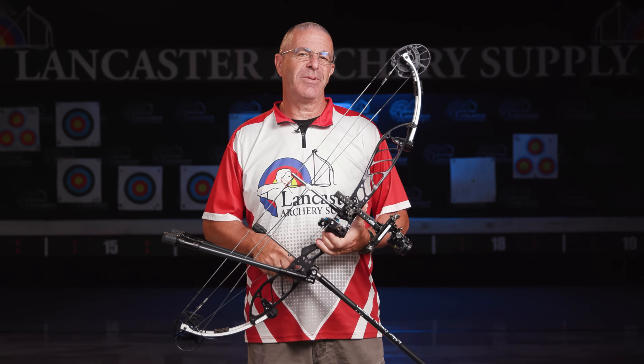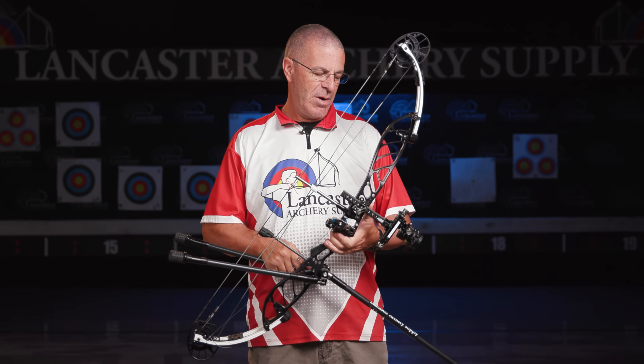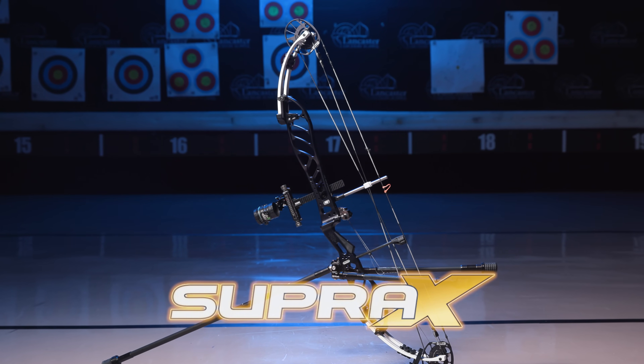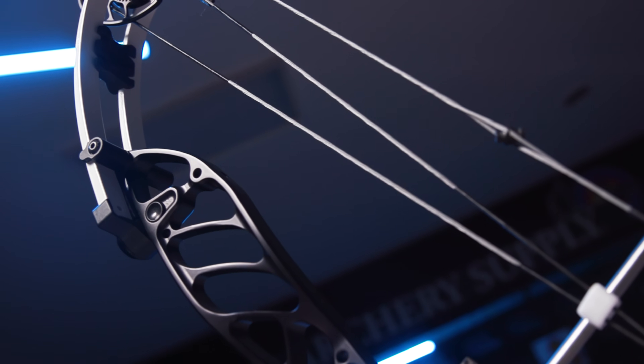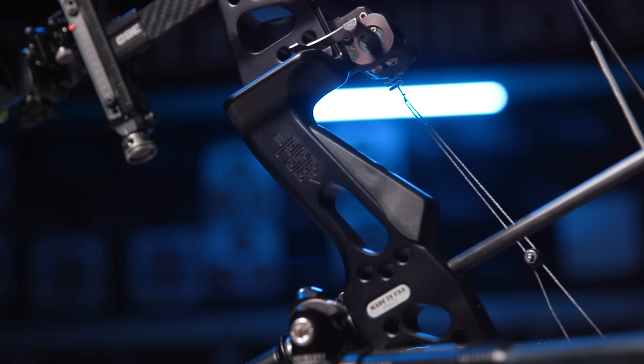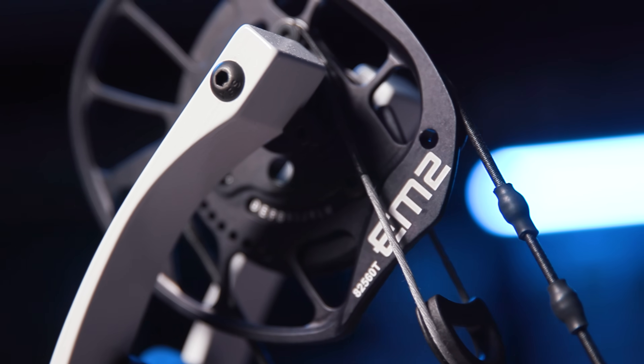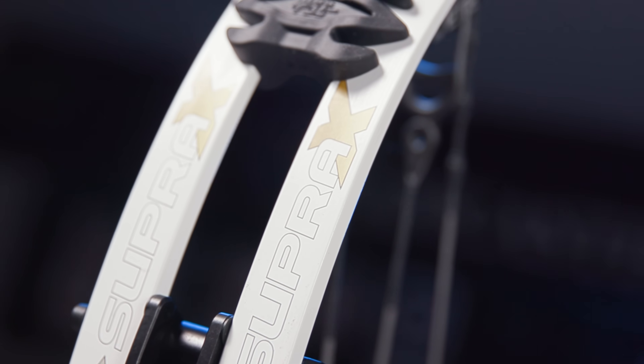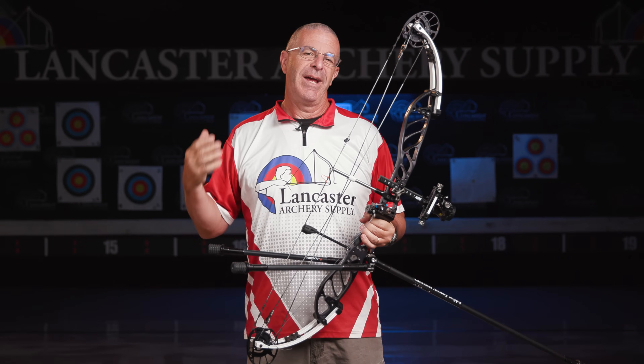Hey everybody, this is PJ Riley from Lancaster Archery. In our shooting center today, we wanted to tell you about some brand new target bows from the folks at PSE for 2024. We have the PSE Supra X. The PSE Supra is a bow that has been around for years — this is the 10th version of the Supra. That's how much PSE believes in it, and we're going to give you the full breakdown on the PSE Supra X.